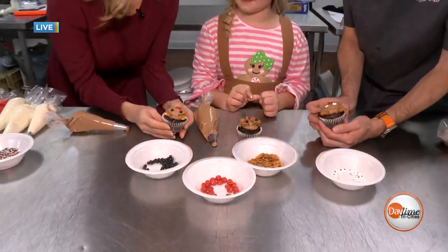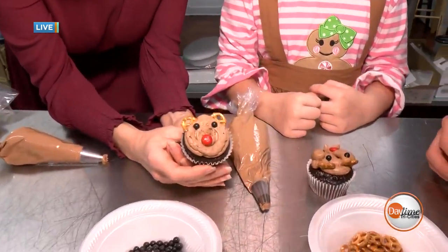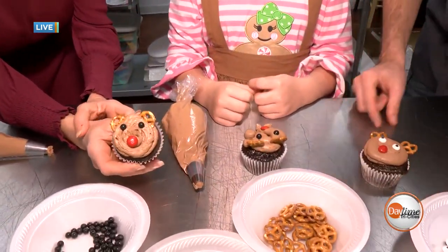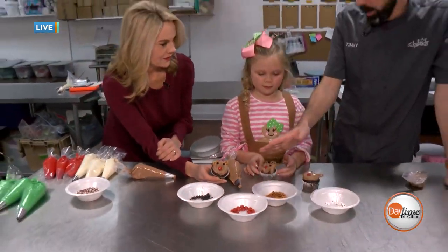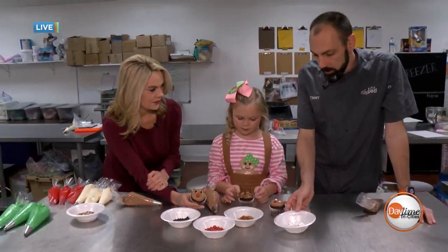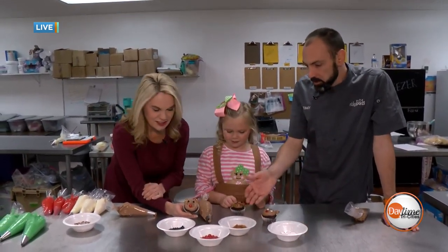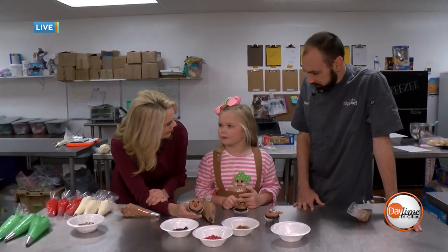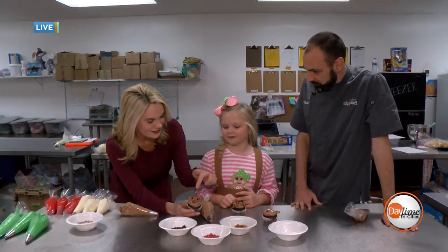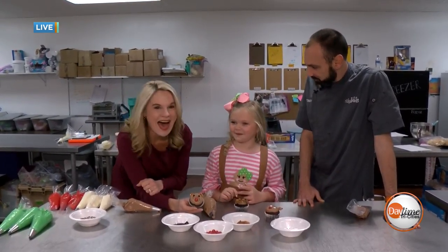How's that? You guys did so great. Timmy, something like this you can make at home — you just need a few little things. You can get all of this at Walmart: little eyeballs in the cake supply section, some mini pretzels, some red M&Ms, and some chocolate buttercream, and you're all set. I bet you know a song or two about Rudolph — and look, he's got a red nose!